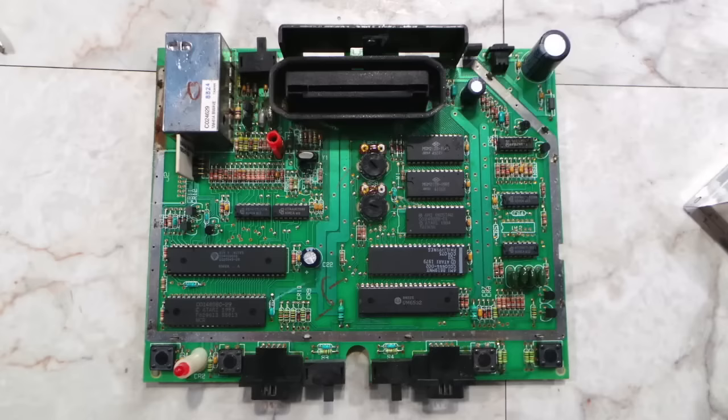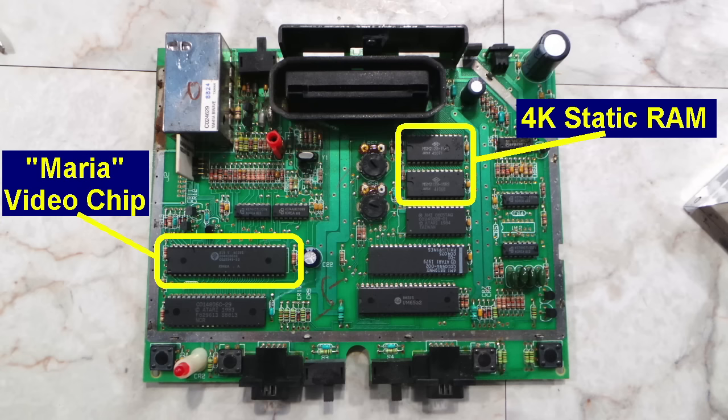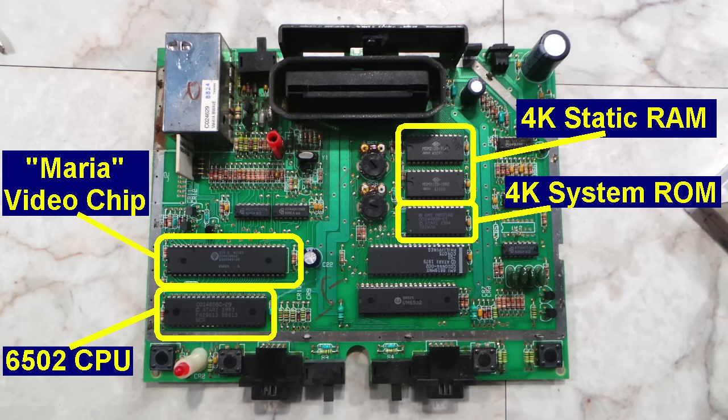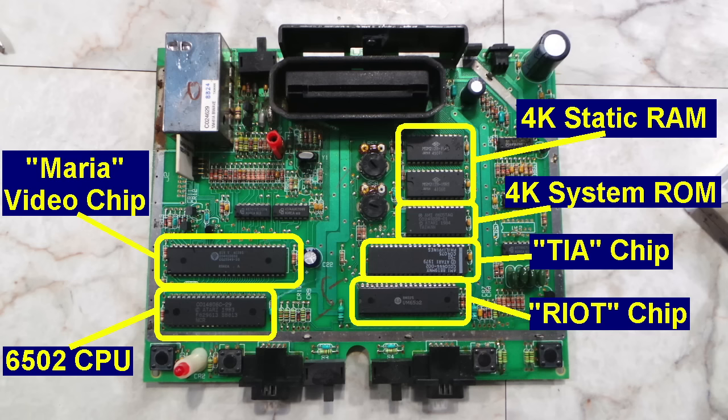Let's take a closer look at this board. Over here we have the Maria chip, which gives the 7800 its enhanced graphics capabilities. Over here we have 4 kilobytes of static RAM, followed by 4 kilobytes of system ROM — so there's essentially 8K on board and another 48K can go in the cartridge slot. This is the 6502 compatible CPU, although Atari calls it the Sally chip — more or less the same CPU that runs Commodore computers, Apple II, Nintendo, and pretty much all of the Atari 8-bit line. Over here we have the TIA chip, the television interface adapter — the exact same chip used in the Atari 2600 for video, graphics, and sound. It's here for backwards compatibility with 2600 games, and it's also the sole source of sound on this machine unless your cartridge has its own sound chip. And last is the Riot chip, which is just an input-output controller for the joysticks and other things.